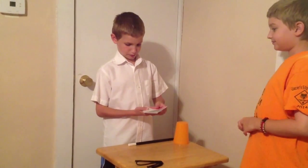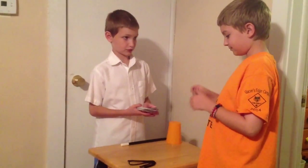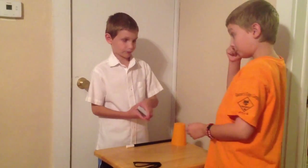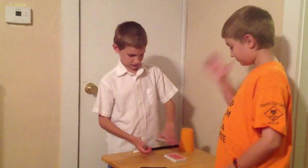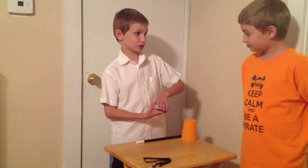Now, pick a card. Any card. Now put it on the bottom. Cut the deck. First I need a knife. Put it on the table. And now, I will find your card.